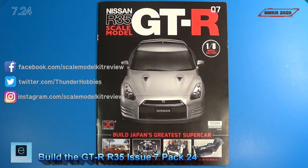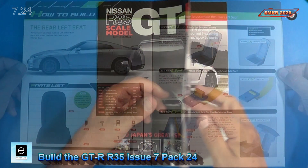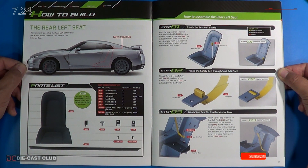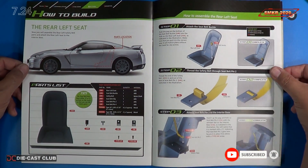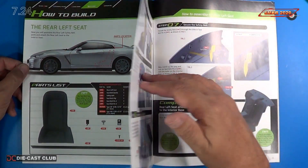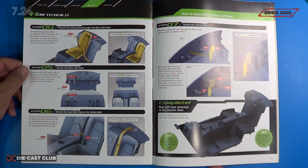Welcome back. Let's look at the instructions for Stage 24 for Issue 7. In Stage 24 we assemble the rear left safety belt parts and attach the rear left seat to the interior base. We have three steps on the first page here on the right, and then we flip it over and we have seven total steps.